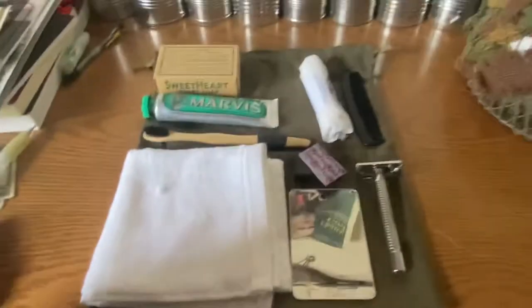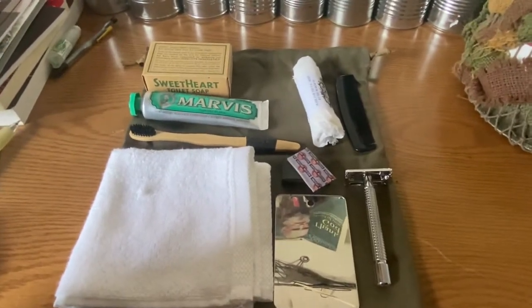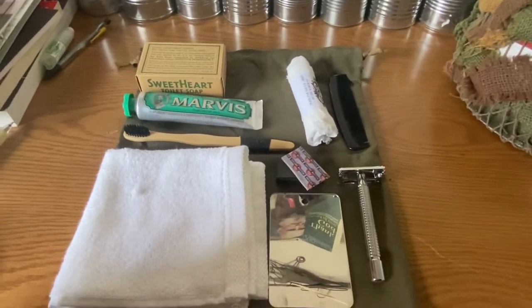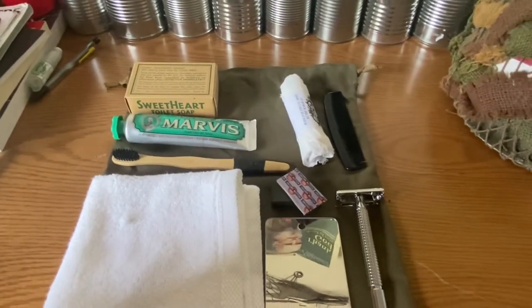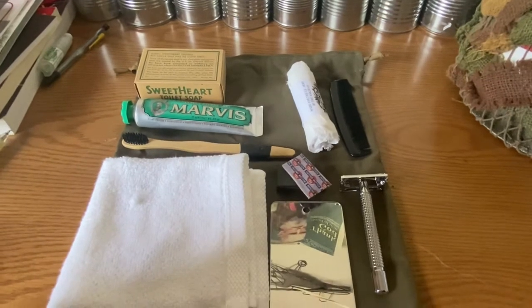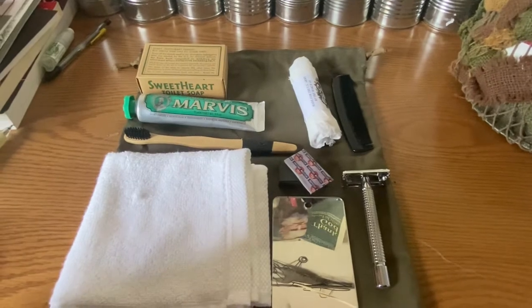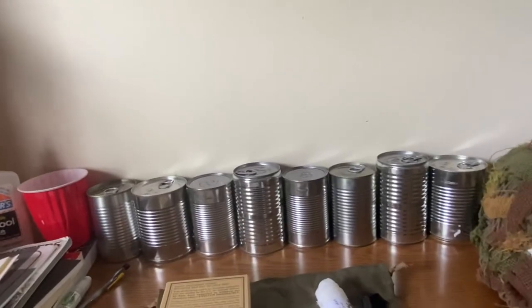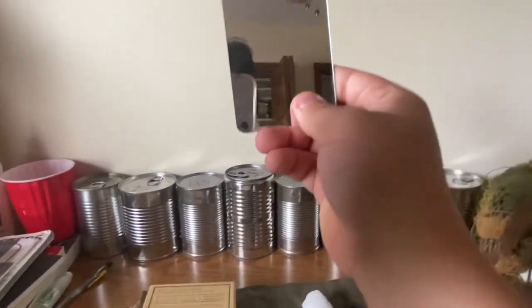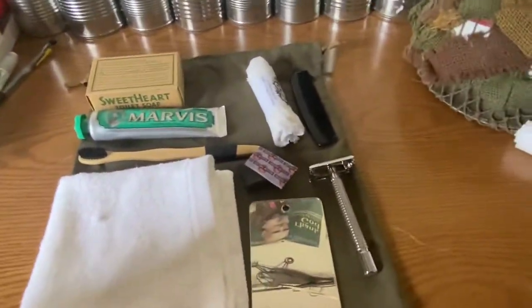Alright, here are my personal items. This is a very basic personal grooming item setup. I am missing two things — hair cream slash paste, and shaving cream and a shaving brush. I don't use shaving cream and a shaving brush when I shave.